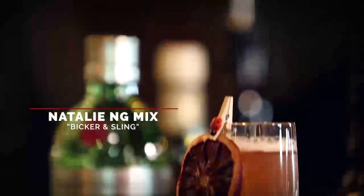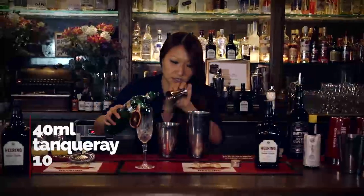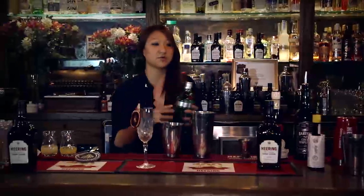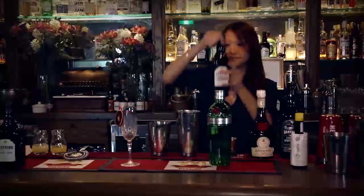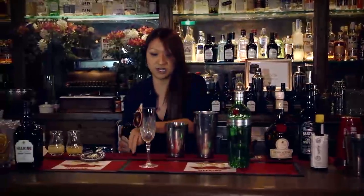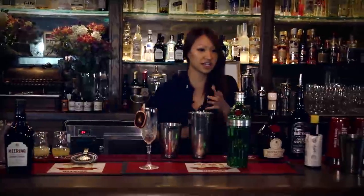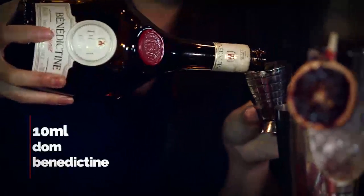To start off with, we're going to have 40ml of Tan Koi Tan — just that beautiful sort of citrus from the fresh grapefruit peel and the chamomile. I think it will go really, really well with Cherry Herring. Now we want a really good slug of this, so I'm doing about 15ml.